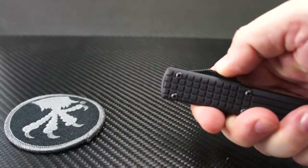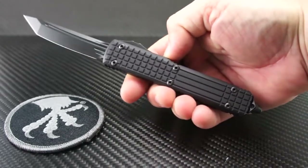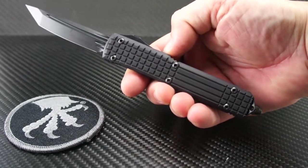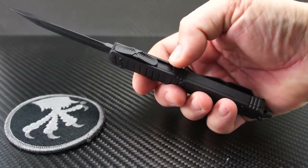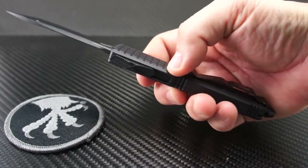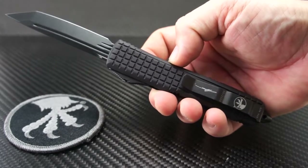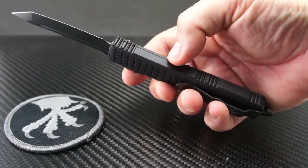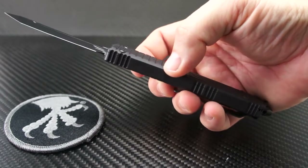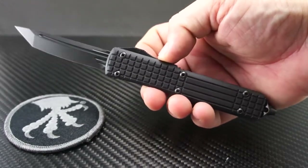Whether it be blood or water, you won't lose your grip. The gorgeous DLC finish on this series is a great touch and really completes the ultra-slick look. I've also owned and carried many flavors of the Ultratech, and if weight and size is a big concern for your EDC carry, the Ultratech will be like Goldilocks — just right for many of you out there, not too big, not too small. These are a limited run and are well worth collecting and carrying.